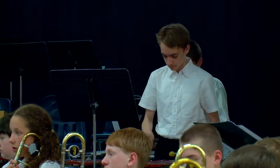This is the first time I've ever had a student compose an entire piece of music for such a large ensemble.